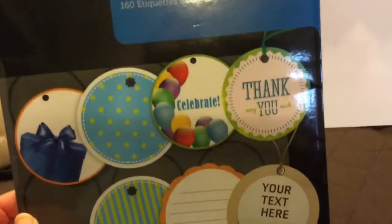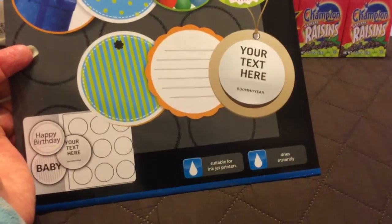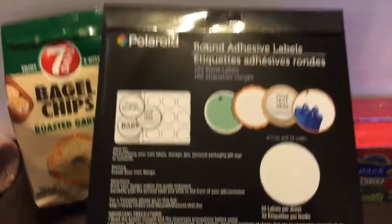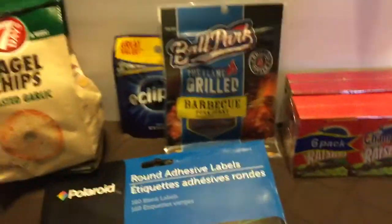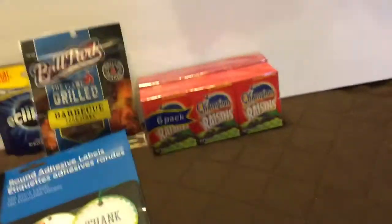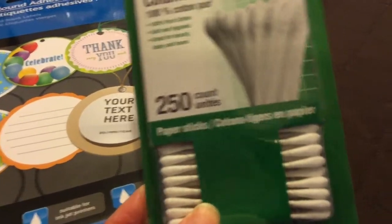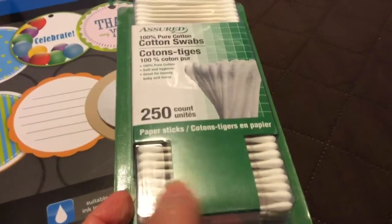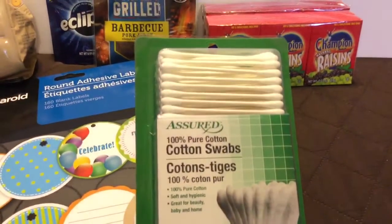Another home-style office-type thing is these round adhesive labels. These are round ones where you can make your own tags or labels, suitable for inkjet printers, dries instantly, and it's a Polaroid brand. You don't get a bunch — you get 160 — but for a dollar, that's a pretty good deal. And then just for essential use, the cotton swabs — I decided to pick the one with 250 count because it had paper sticks instead of plastic. The Q-tip end on both looks about the same size, but one's plastic and one is the paper stick — so that's 100% pure cotton.